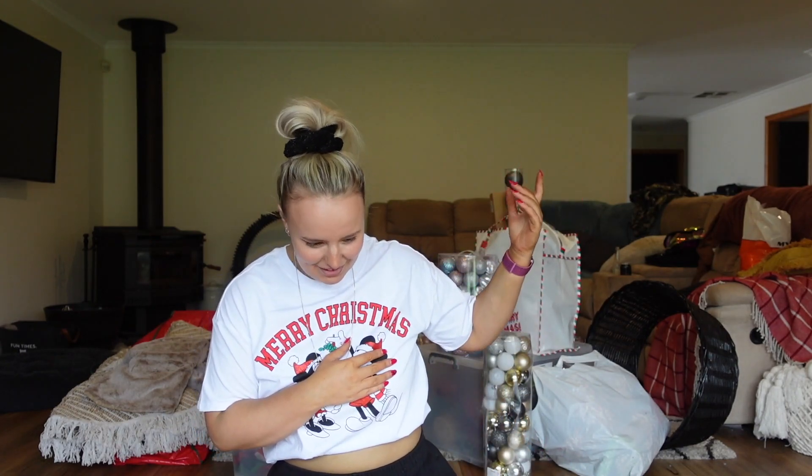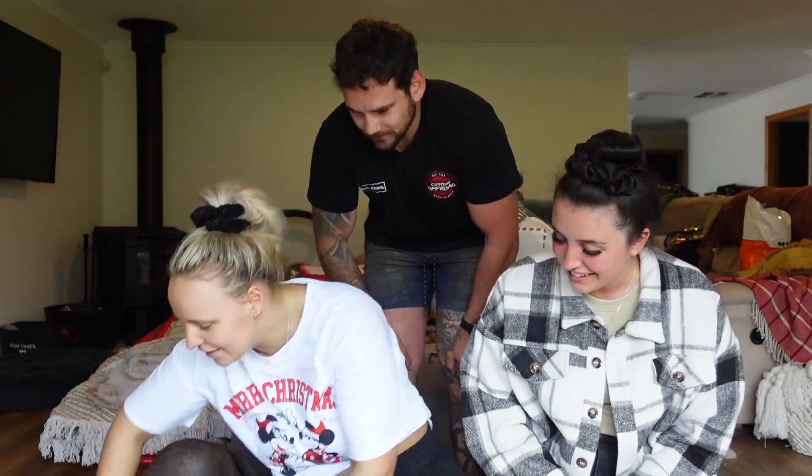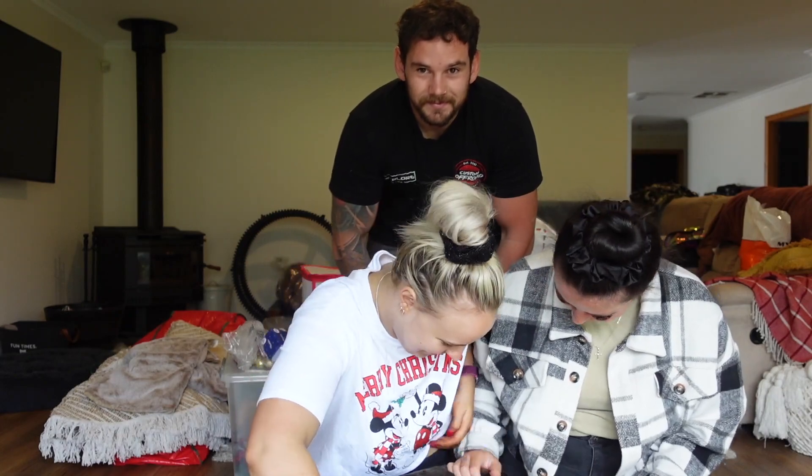Hi guys and welcome back to another video. As you can see from my shirt, it is a Christmas themed video, so we are putting up the Christmas tree today. Maddie's gonna help me and Jess as well. I'm Jess and our holiday cheermeister — and our holiday cheermeister Jukie. Alright, so let's get started!